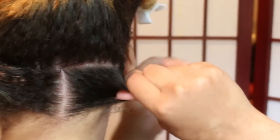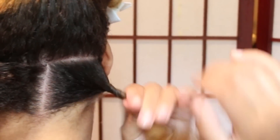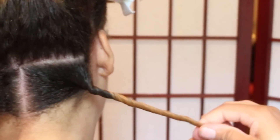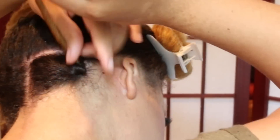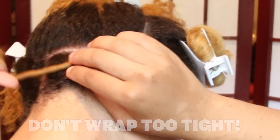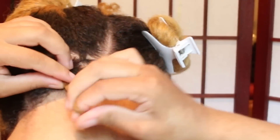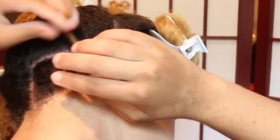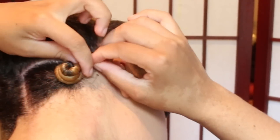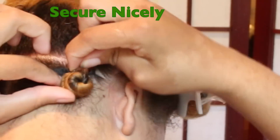To start the Bantu knots, I start twisting my hair from the roots, but make sure you don't twist too tight. Then I start wrapping my hair around in a spiral, like a cinnabon. I'm making sure that the new hair goes underneath the previous hair, so it will eventually start stacking upwards. Then I secure the Bantu knot with a bobby pin.